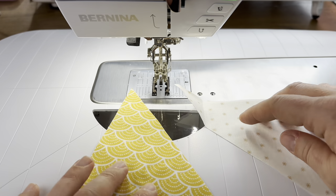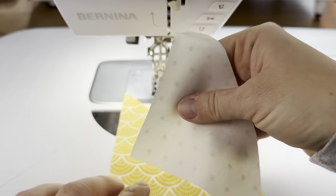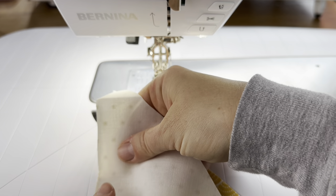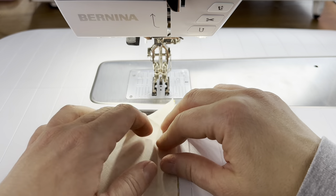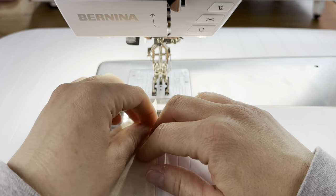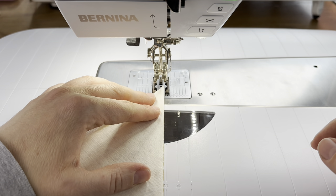Let's make the half square triangles first — we need four of these. We have the two triangles cut out just like we have in all of our other blocks that have half square triangles. I'm placing one on top of the other and matching them up on every side, then I'm going to sew on the long diagonal.